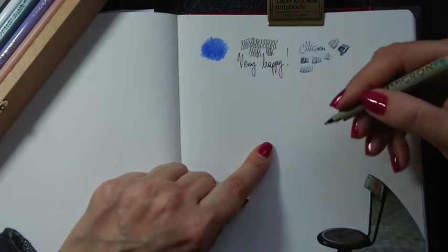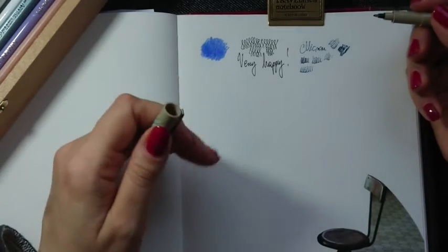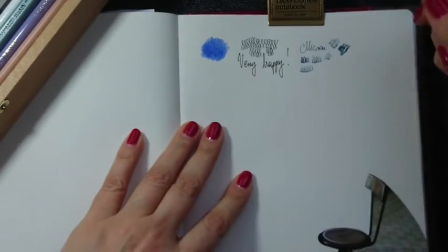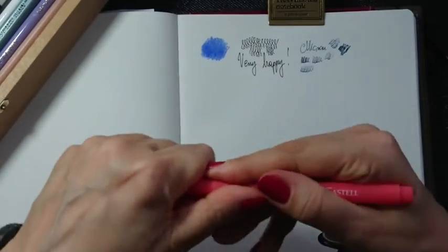You can have different effects depending on how you use it — different angles give different line qualities. This is very nice when you draw just the art line and you're not going to color it further.